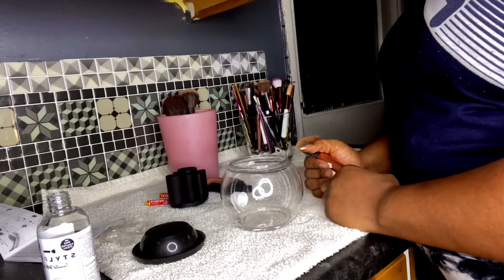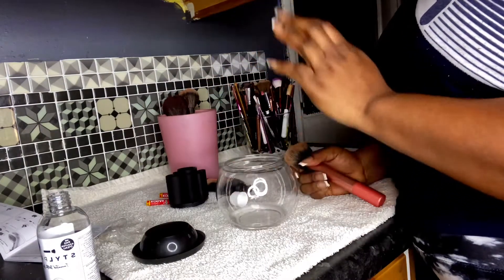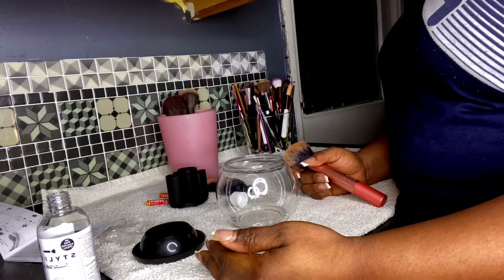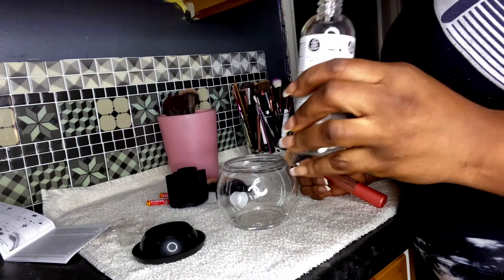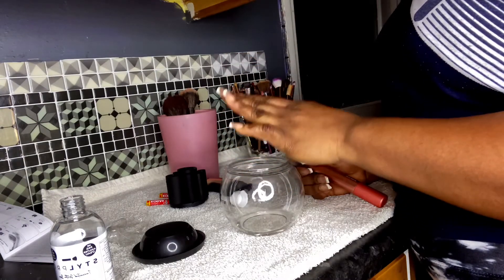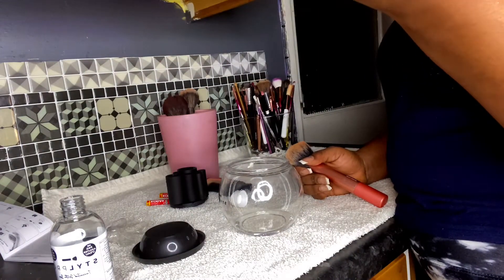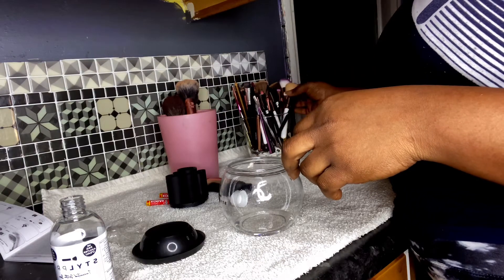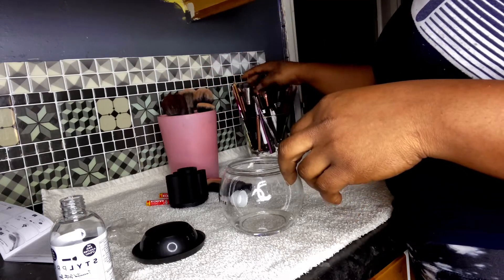Before we start cleaning, you first have to separate your brushes. According to the manual, you separate powder brushes from foundation brushes or any cream product brushes. For powder brushes you can use the cleansing liquid that came with the product. For foundation brushes you can use water and your normal cleansing liquid or any soap. So I'm gonna separate my powder brushes to one side and we'll start to clean.